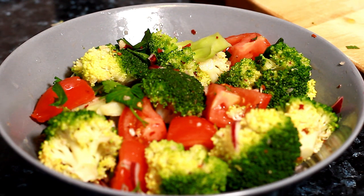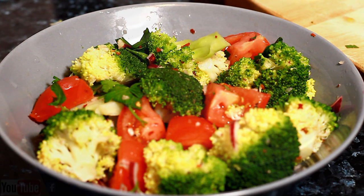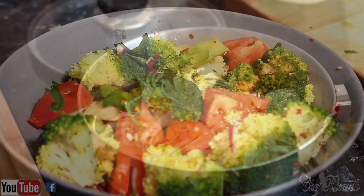Enjoy the recipe, subscribe and leave a comment. Check the description box. Thank you for watching, stay tuned, see you next time. Broccoli salad from Chef Ricorder — enjoy the healthy way, see you next time, bye-bye.